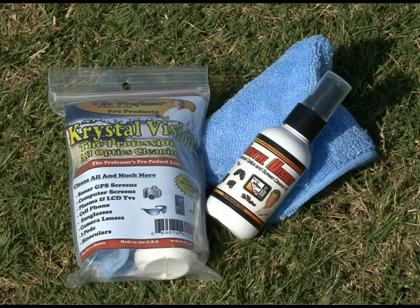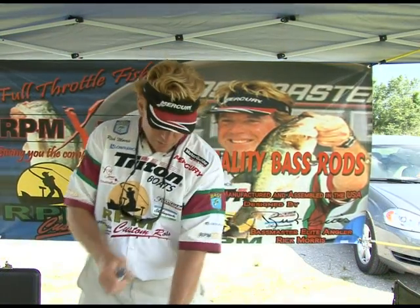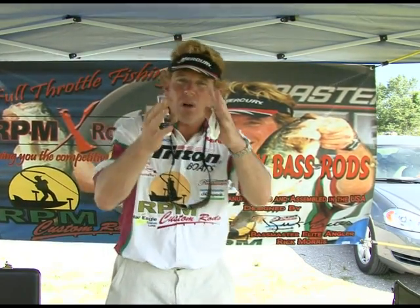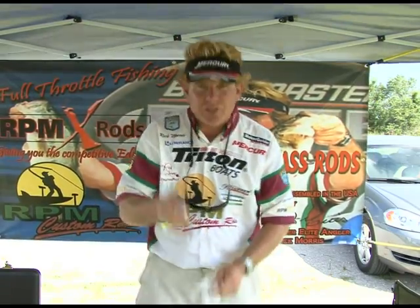Also what we got here is the Sonar Cleaner. I use this on my sunglasses, on my Costas all the time. It comes with a little rag in there — it's special, it won't scratch any of your glasses. Squirt it right on there. You get water spots all over your Lowrance products — squirt it right on there, wipe it right off. Awesome stuff.